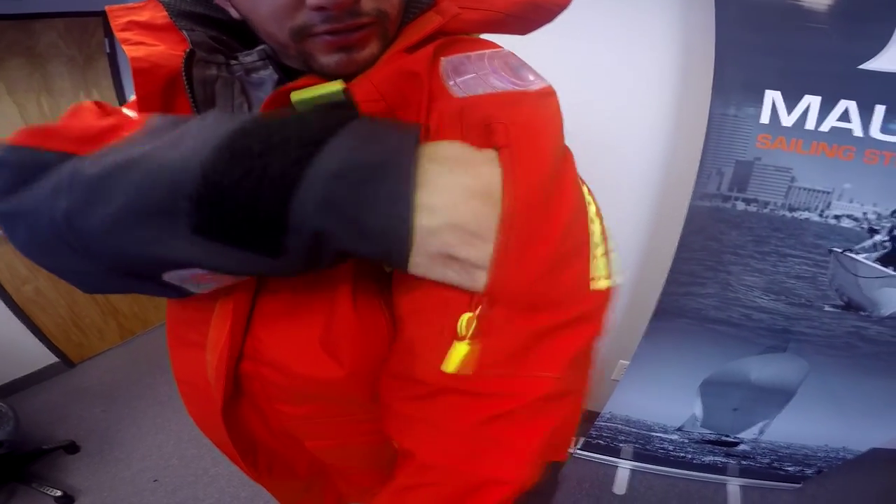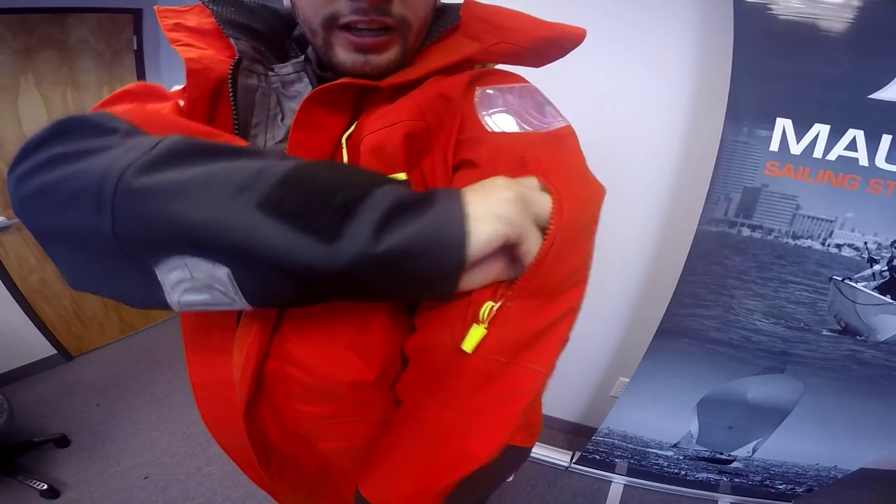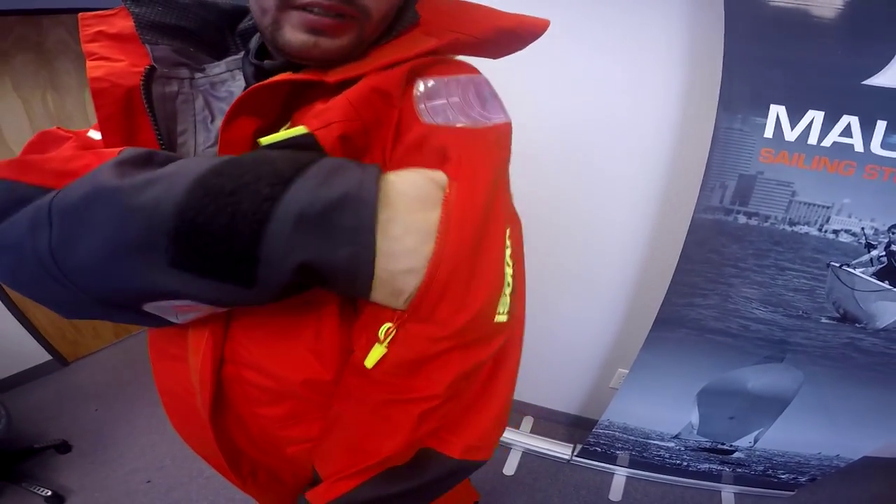For heavier ocean conditions, it is extremely important to also carry an EPIRB, so one of the best places to keep it would be on the arm pocket. This pocket is also commonly used to store knives or multi-tools for added convenience.